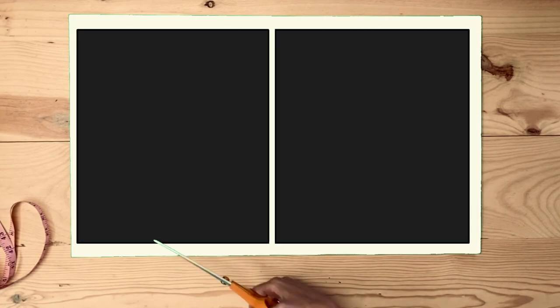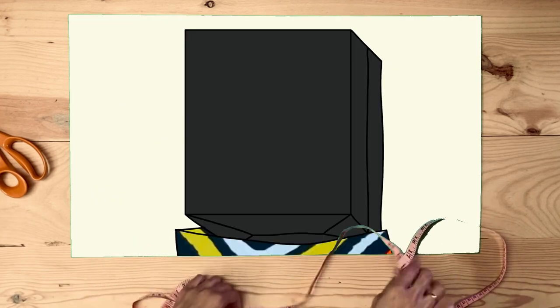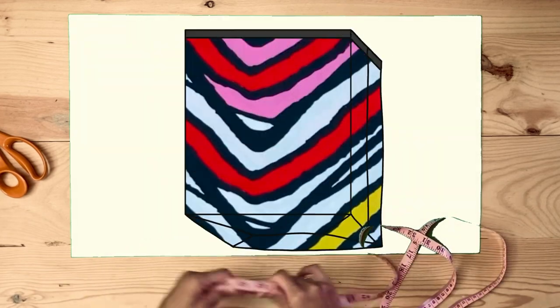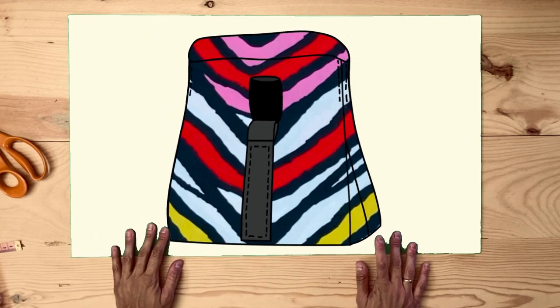I'm going to cut two squares of material and lining, sew them right sides together on three sides, and make the bottom. Then I'll put them one inside the other wrong sides together and finish the top. I can topstitch the corners to add structure and sew the lock.